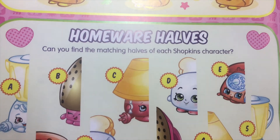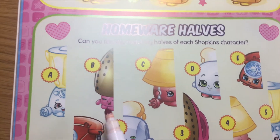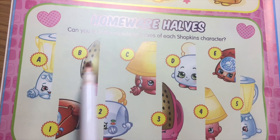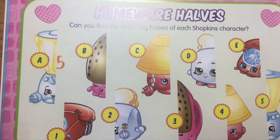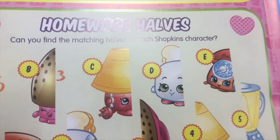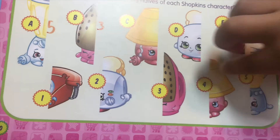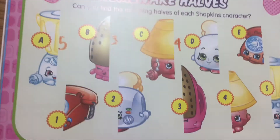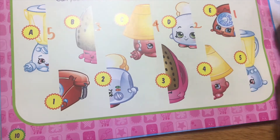Homewares — can you find the matching house for each Shopkins character? Letter A matches number five — it's the other half, so write five next to it. Letter B matches number three. Letter C matches number four. Letter D matches number two. And E matches number one. Good job!